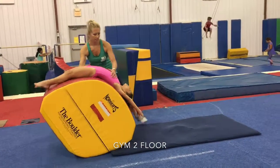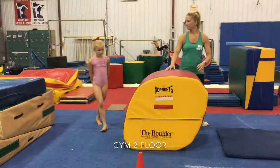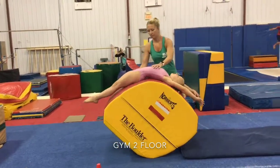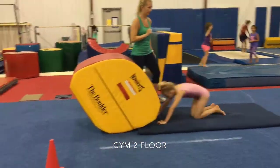Then we're going to do back handspring to turtle over the boulder with spot. Making sure that their hands are touching the floor before they snap their toes down, pushing nice and tall to that turtle.